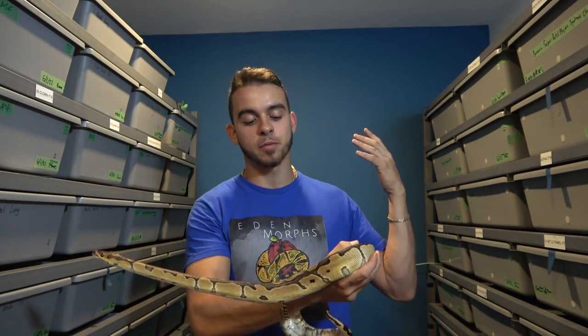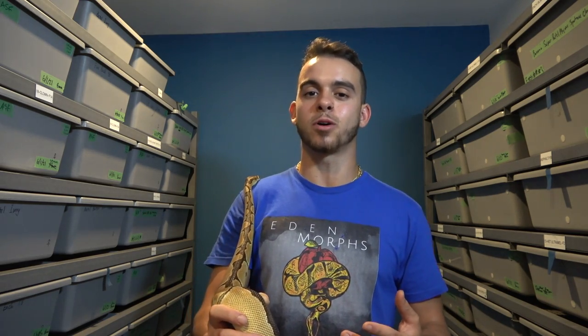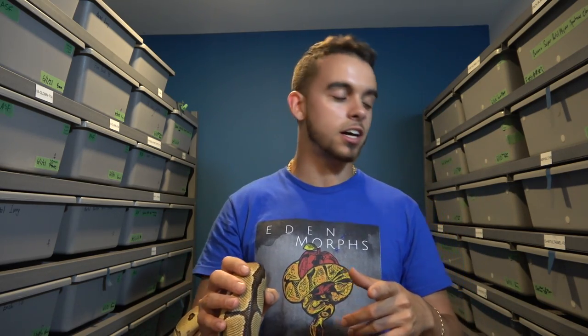This female has been eating really well after laying and she's just looking amazing. Hopefully next year she'll give me another clutch. I only had five eggs in the clutch because it was a first-year female and she was a little bit small, but four eggs made it — one egg molded out a little bit in there, as you guys may remember from the egg cutting.